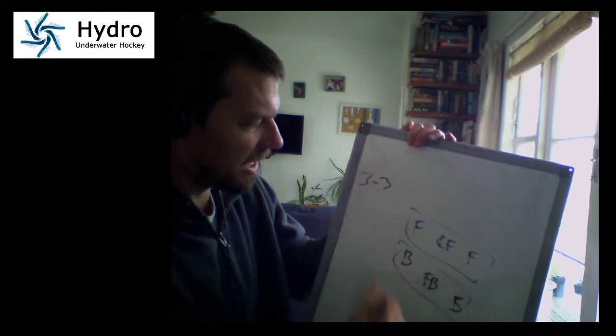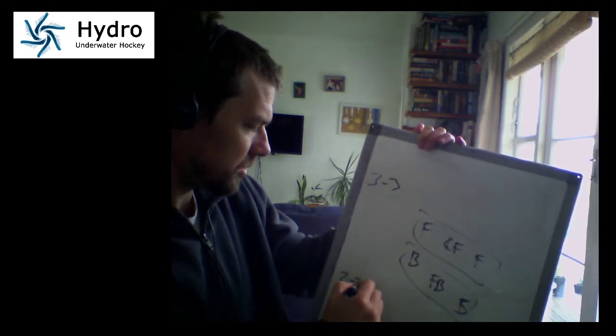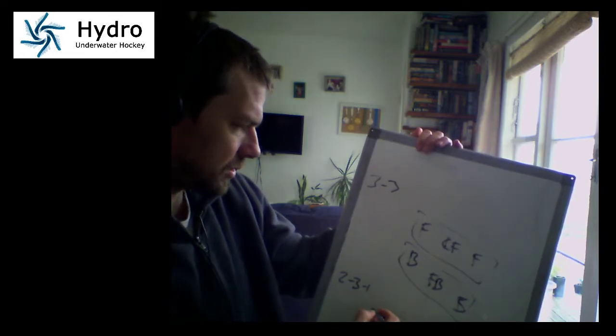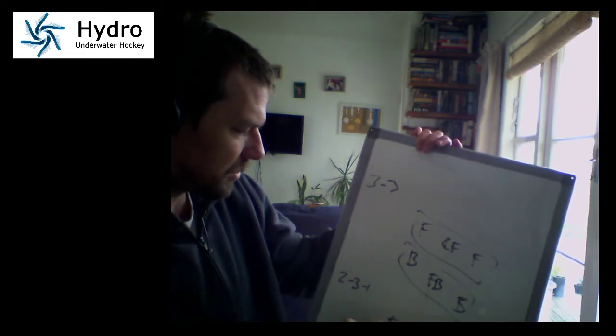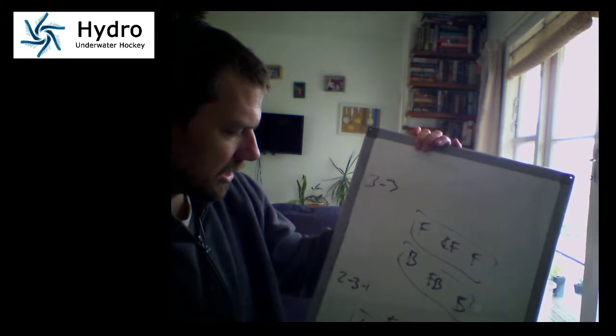So if we look at how that might actually work out: in a traditional three-three you've got a forward, a center forward, and a forward, then a back, a full back, and another back. For us here in New Zealand we normally do a two-three-one — two forwards, then a line of centers with a winger, center, and winger, and then a goalie at the back.